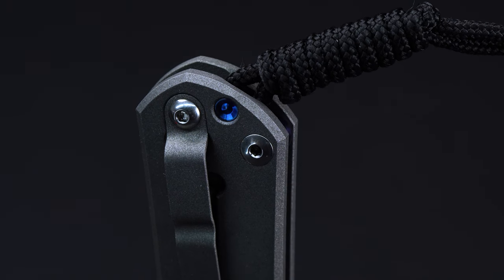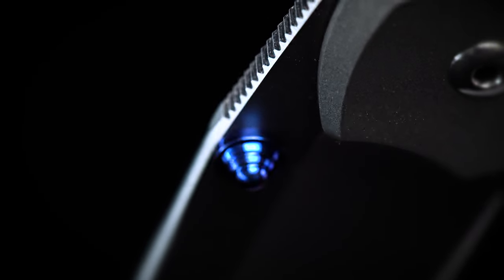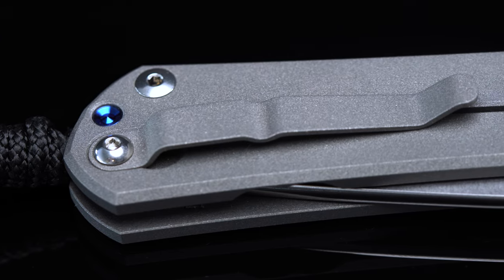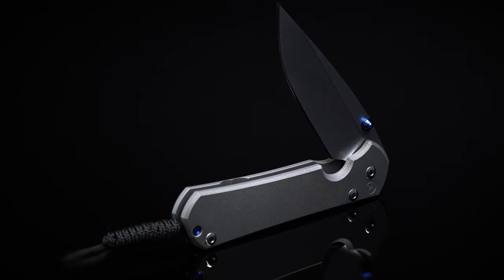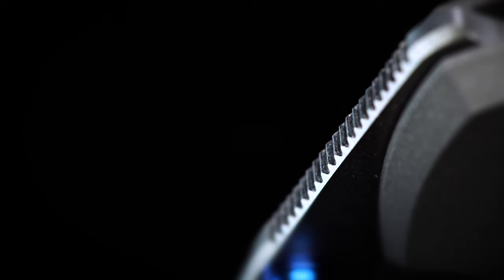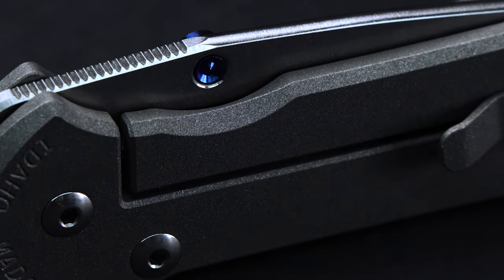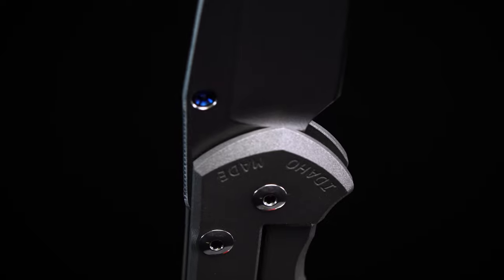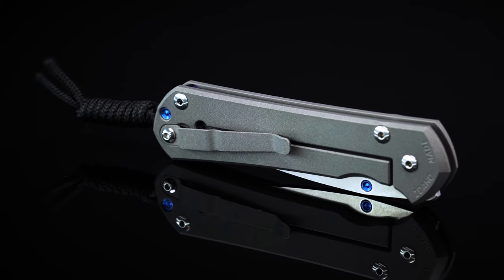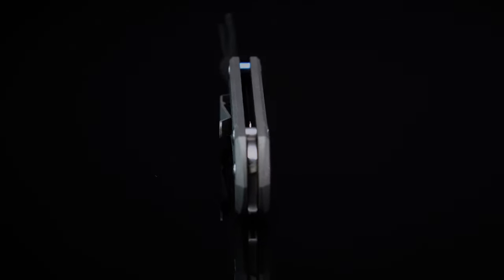If you're after a premium EDC option, it's hard to go wrong with the Chris Reeve Sebenza 31. Still very much the gold standard in high-quality cutting tools, it's a knife that pairs top-notch materials with meticulous attention to detail. While the Sebenza is not exactly perfect — the blade steel could still be a bit nicer, and the handle may be a little narrow for some — it's damn near close. Moreover, at $375 and up, it won't be the best value proposition for every EDC enthusiast, especially if you're a new knife carrier or you already have a 21 in your collection. That being said, Chris Reeve has become synonymous with quality for a reason. The Sebenza's level of craftsmanship is second to none — the holy grail of cutting tool carry, it's a knife that continues to reign supreme.